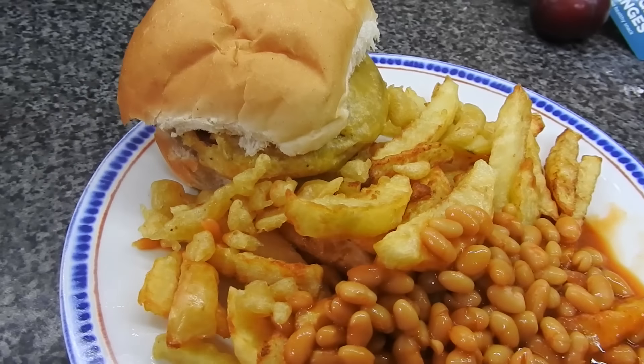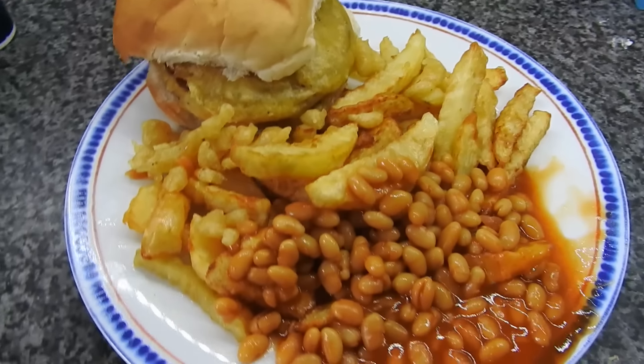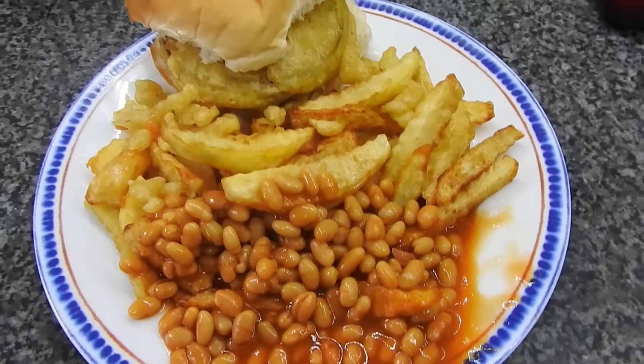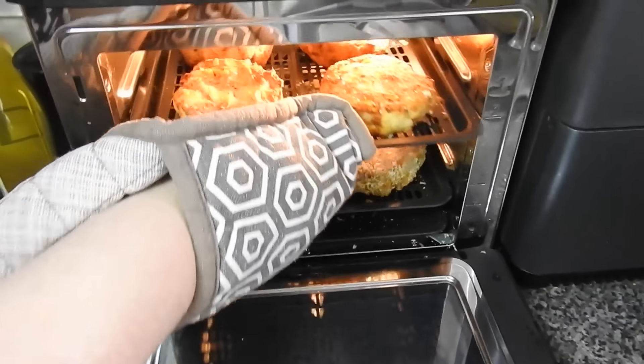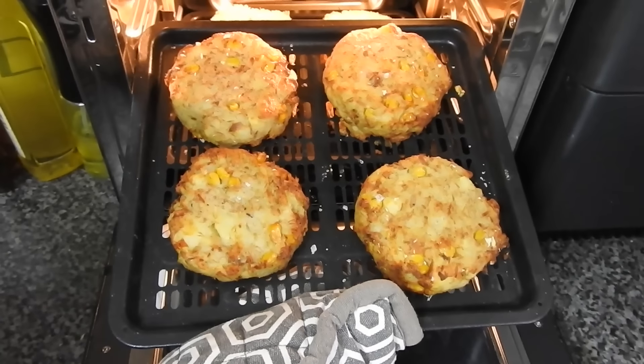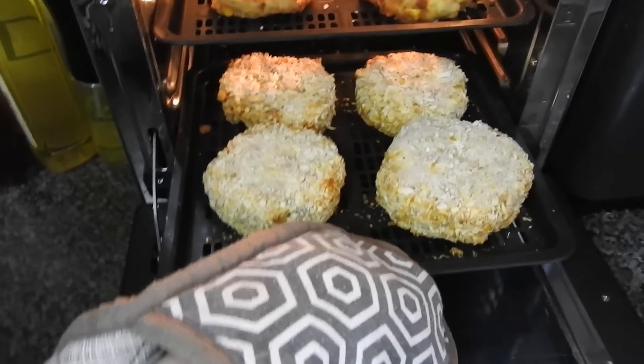Homemade spam fritter and homemade chips. I tell you, the best thing I ever did was buy that massive tube to make spam fritters.